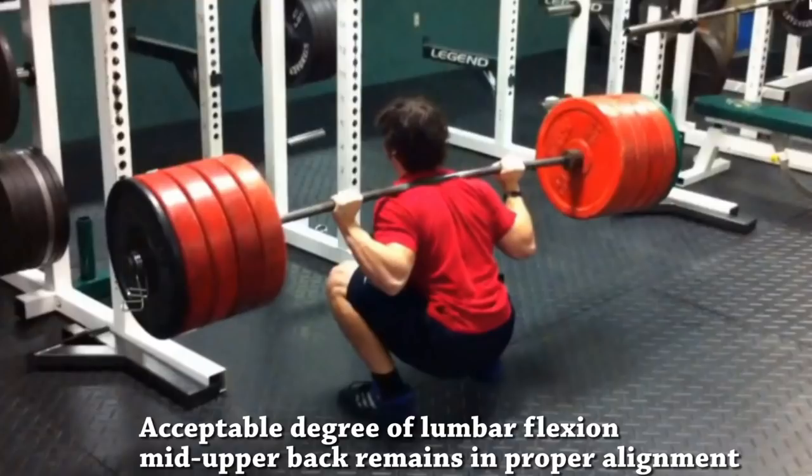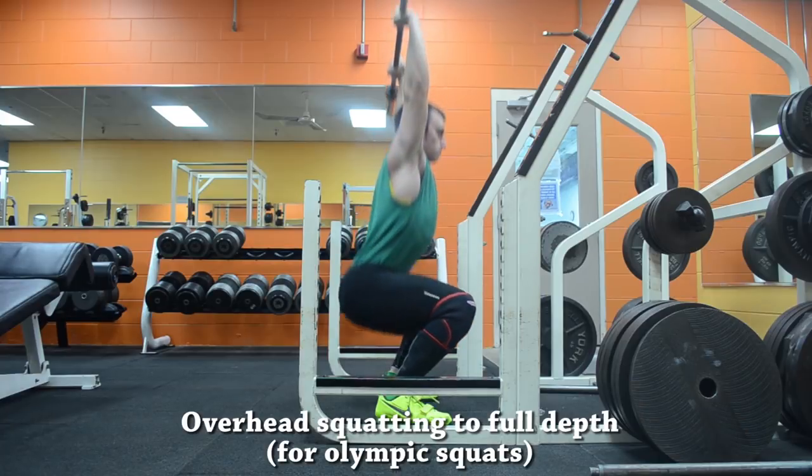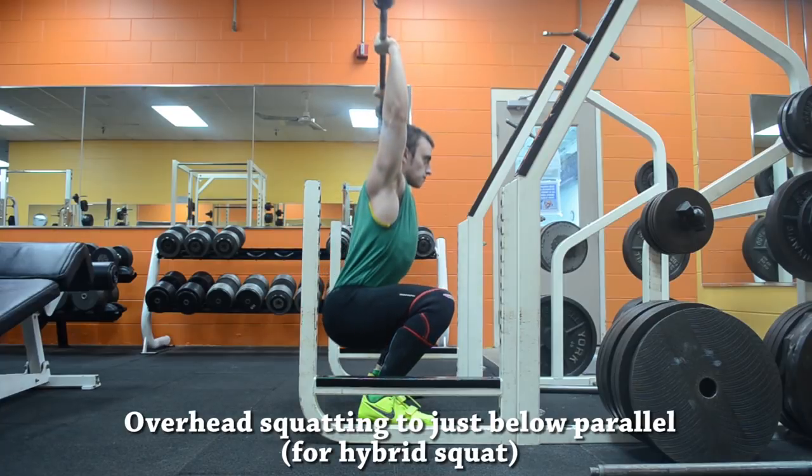The final question is what extent of lower back rounding is acceptable. As Brett Contreras mentions, it really takes experience to know when it's too excessive. What I suggest is checking whether it's affecting your ability to maintain thoracic extension — if you have excessive lower back rounding, you often won't be able to maintain the proper thoracic extension needed in the bottom position. More specifically, I recommend building the mobility to overhead squat with a medium grip — not a snatch grip, but around shoulder-width. If you can do this successfully and hit depth, you have nothing to worry about regarding butt wink, because that means you're maintaining an upright position and lower back tightness — you simply cannot overhead squat without a tight core.